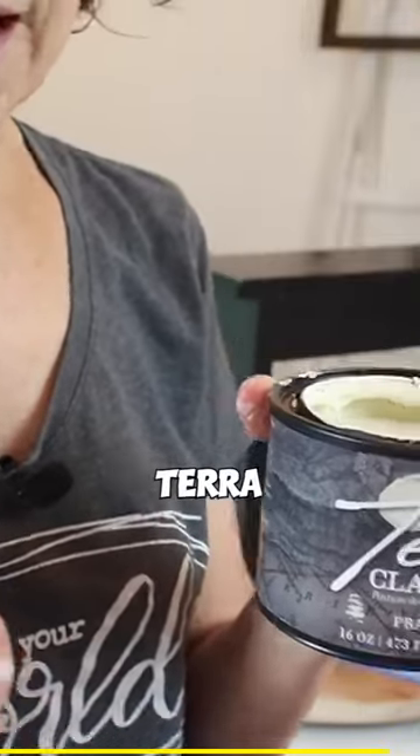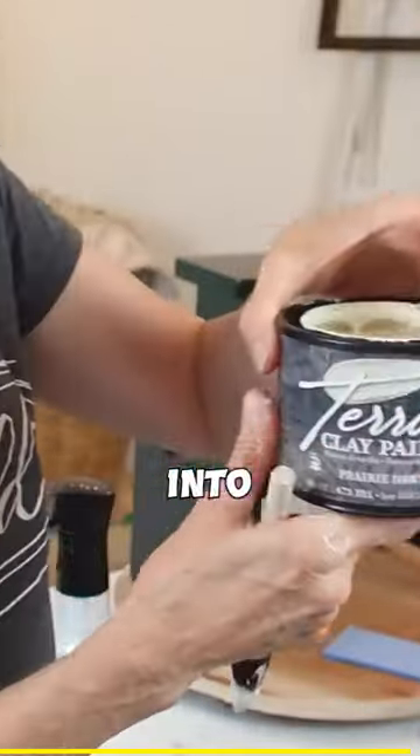You also see that I'm using my Mr. Bottle. I sprayed the bag down really well first and then I put the paint over top. You want that paint to kind of soak in, and this Terra Clay Paint is going to soak into the fabric.